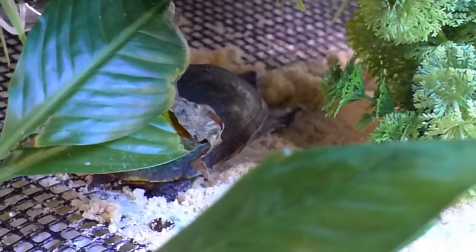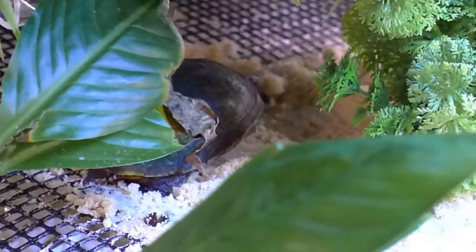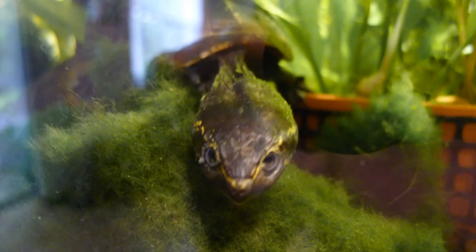Anyway, that's an introduction to our new turtle. I expect we'll have her for quite some time and you'll see more of her in future videos. And there she is looking out at the camera. Hope you enjoyed this video.